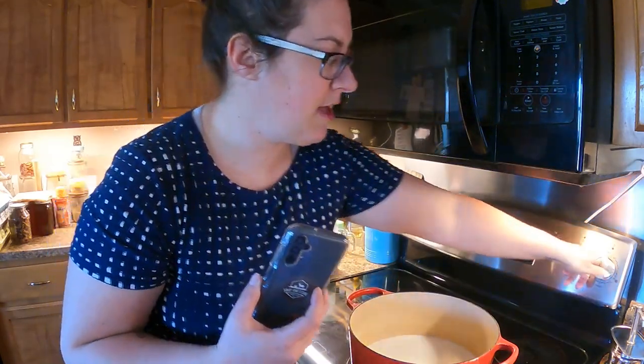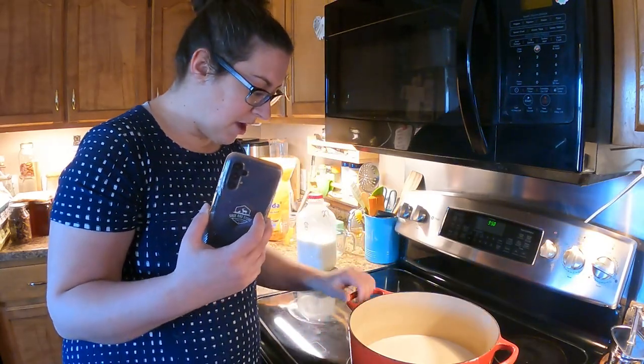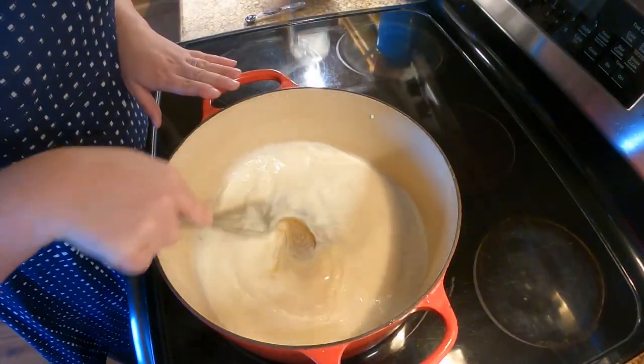The recipe I'll link in the description says to heat everything up to medium-high and to stir as it heats up.